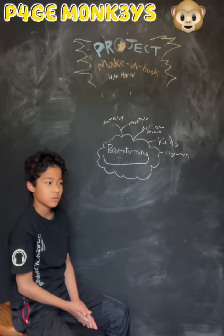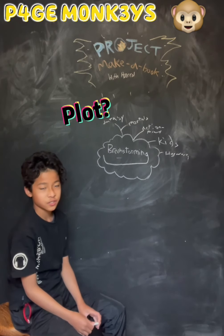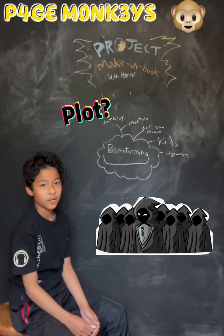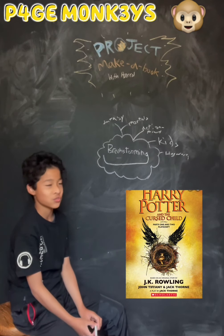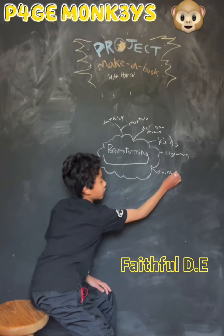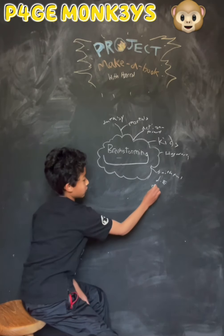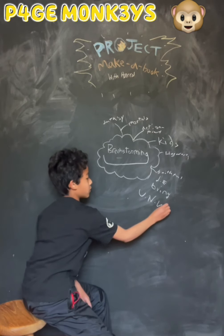For the plot, maybe because Voldemort's dead and stuff, one of his Death Eaters is still faithful to him and tries to bring Voldemort back to life — like in the Cursed Child Harry Potter, but different, not like his daughter. So, Faithful Death Eaters — F-D-E for short — tries to bring You-Know-Who to life.